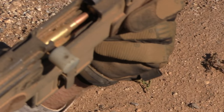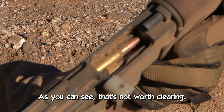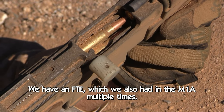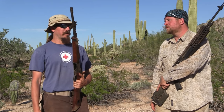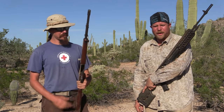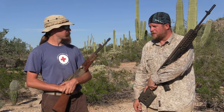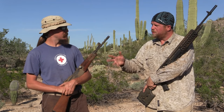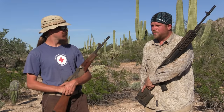There we are up close on the chamber. As you can see, that's not worth clearing. We have an FTE, which we also had in the M1A multiple times. Been a little bit of a brutal torture test on us doing this. This is in some ways worse than the mud test.